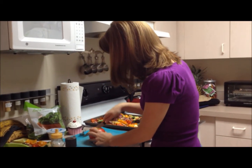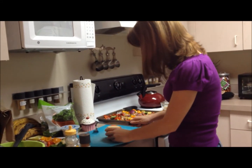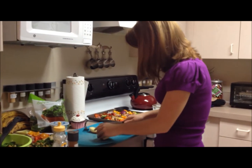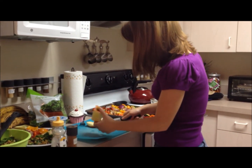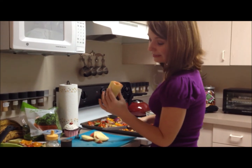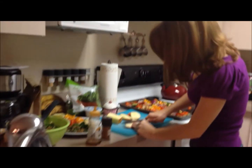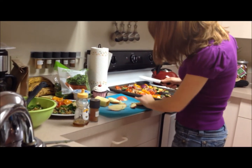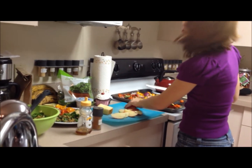This is a Honeycrisp apple. In my opinion these are the best kinds of apple — I'm a little biased because I'm from Michigan, and we're very particular about our apples and cherries up there. Honeycrisps are my favorite. I'm definitely going to invest in an apple corer because that was kind of messy. We're just going to chop our apples into nice little slices, just like you would if you were taking them in your lunch. We're going to put about half of them on each plate since we're sharing.